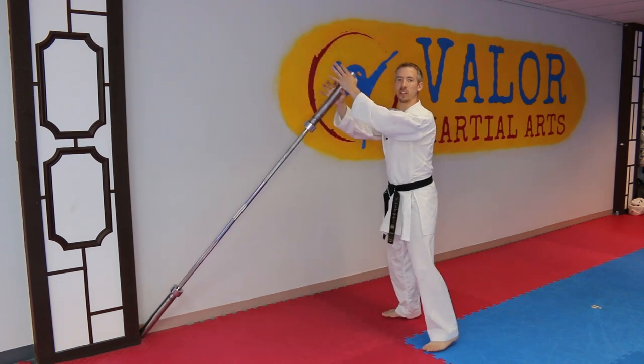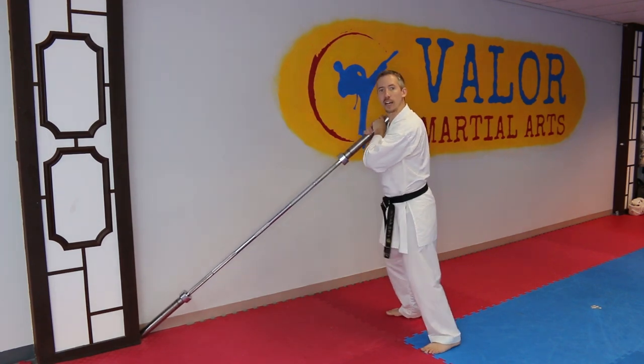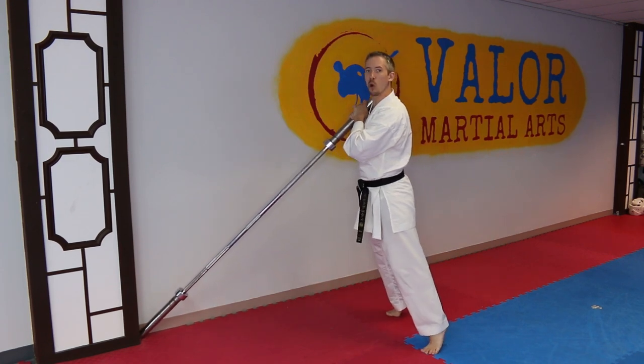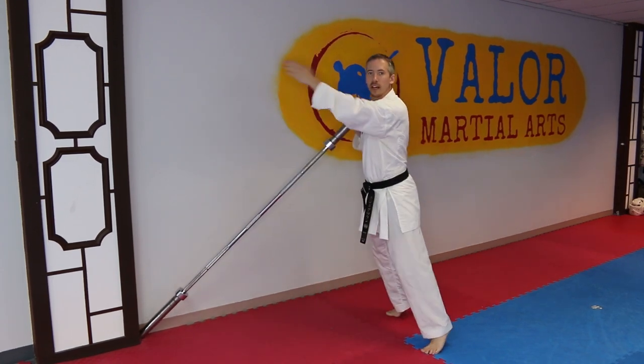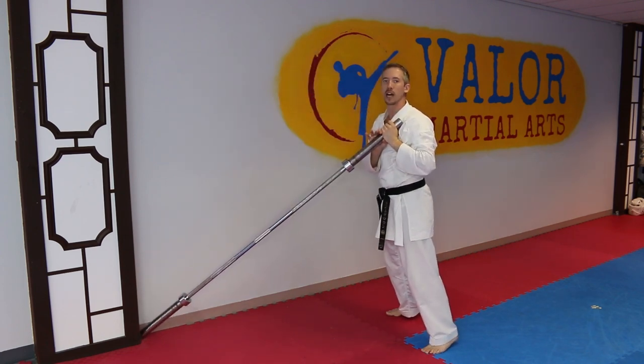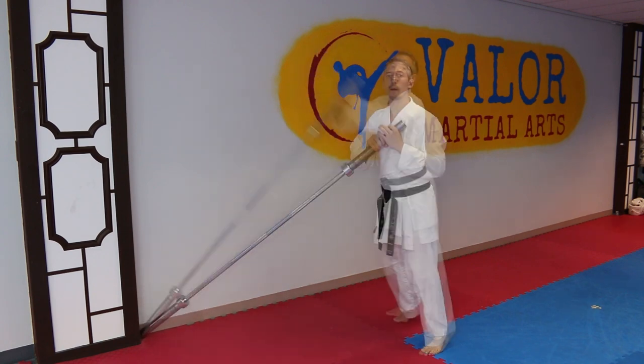We're going to take this in both hands, bring it to one shoulder, and squat down a little bit. From here, I'm going to use my legs to explode up — almost like I was jumping up at this angle — and pop this bar over to the other side, pushing it up and bringing it to the other side just like this.